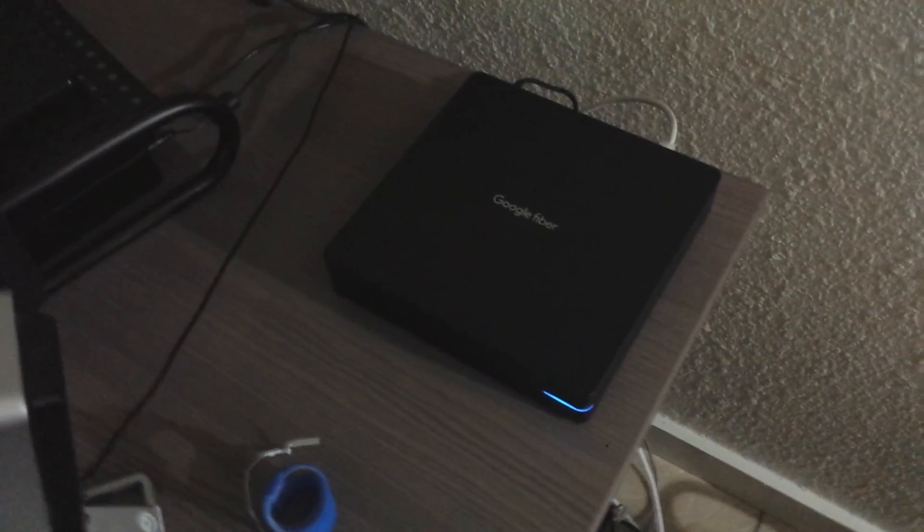Alright, huzzah, we have a blue light. That means it's connected to the Google Fiber network. I just need to take the ethernet cable from my old modem and plug it into the fiber box, and I should be connected to the gigabit network.